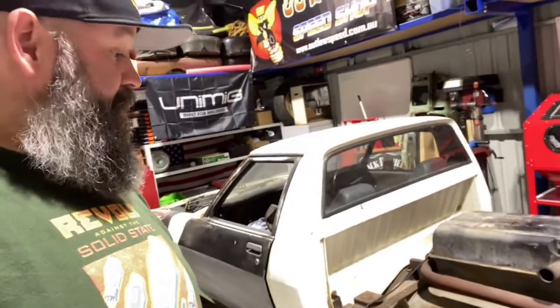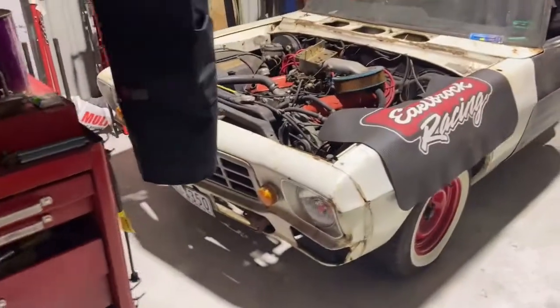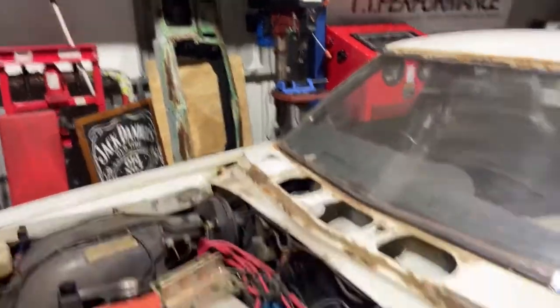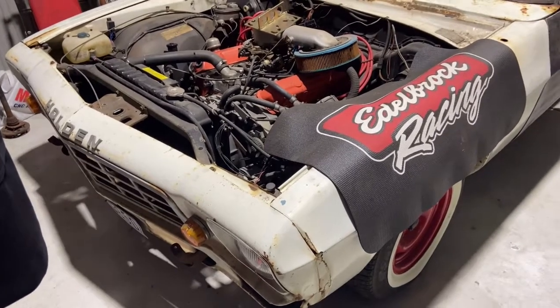This whole shed setup has revolved around getting to this build. She's been sitting around for 10-plus years now, I just want to get it done. I will be taking the HQ commercial front off it and putting on an HJ/HZ style front — I just like the look of it a little bit better. I'm not even a massive fan of the twin headlights, I just like the clean look of the Kingswood front — two lights, indicators, bar with the black strip. The HZ — just love it.